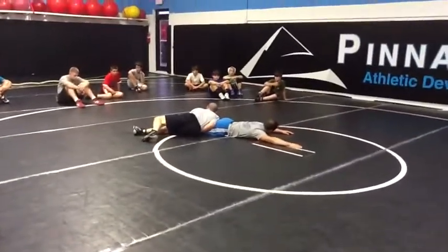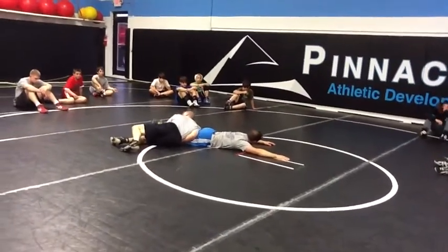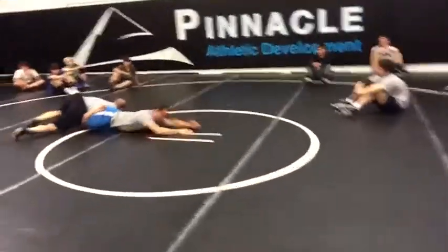I want to roll his knees first. So watch what I do with his left hand — I'm going to take his left ankle and I'm going to drive it over.